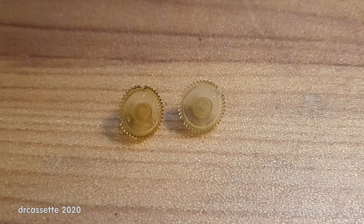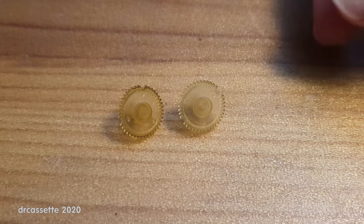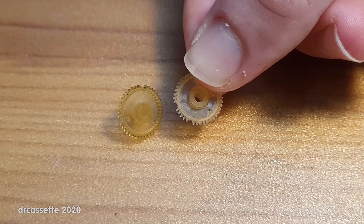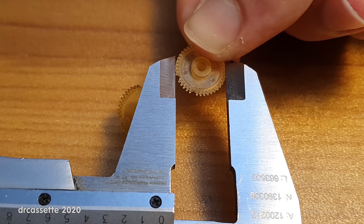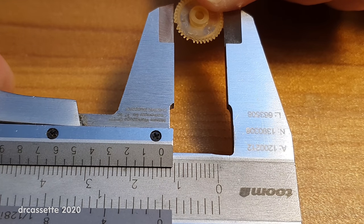The other thing I'd like to look at are the broken gears — just to give people who think it's easy to 3D print them some facts to research. You can already see the size relation with my finger: these gears are tiny. Let's try to measure the outer diameter — that is about 13 millimeters. Let's measure the hole in the middle — that is about two and a half millimeters.